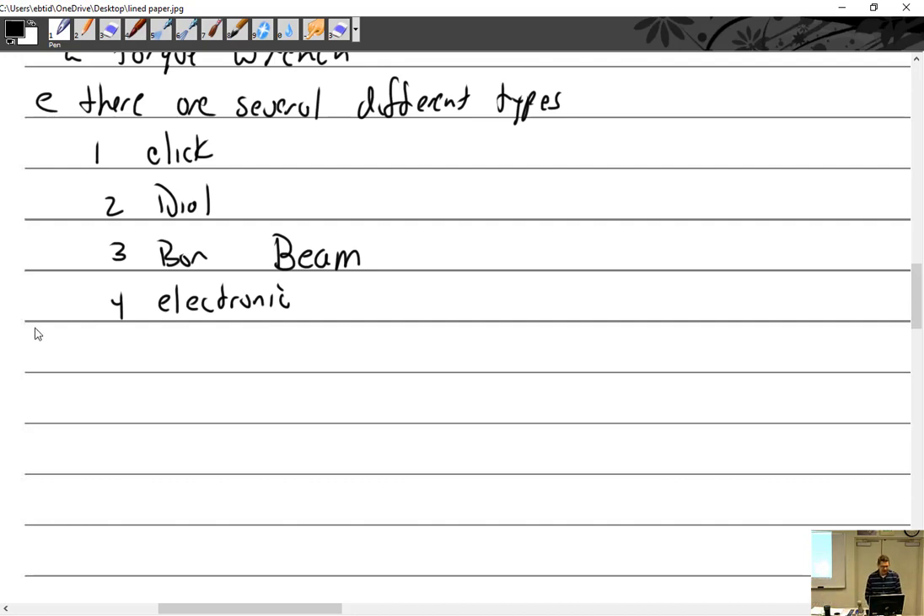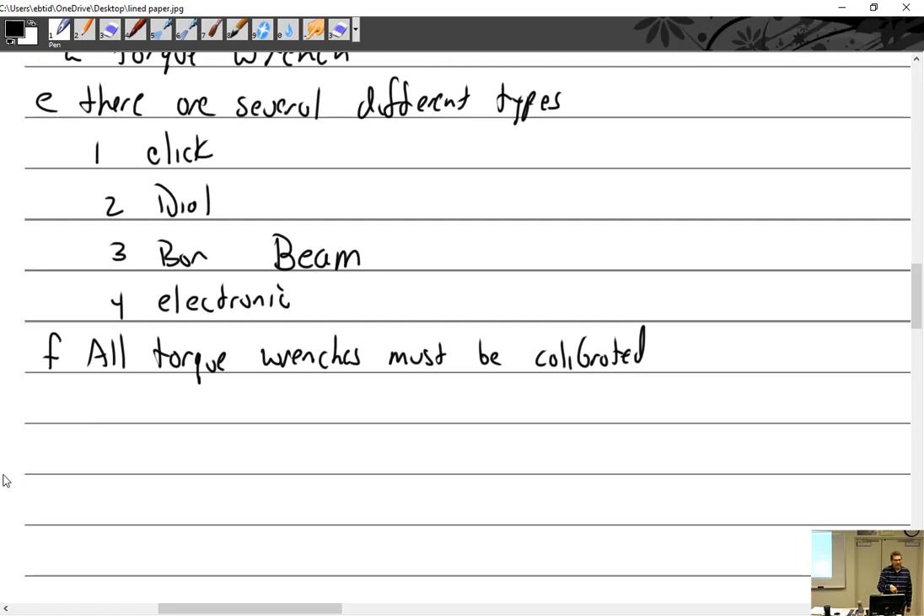If you have a torque wrench and you want to bring it in, fine by me — but what must you do before you use it? All torque wrenches must be calibrated. How often? The industry standard norm is one year. Where did that come from? If you have a repair station, you write in your repair station manual how often you're going to calibrate your tools. The FAA likes to see no more than one year, so in our repair station manual we write all tools must be calibrated every year. That becomes the norm.